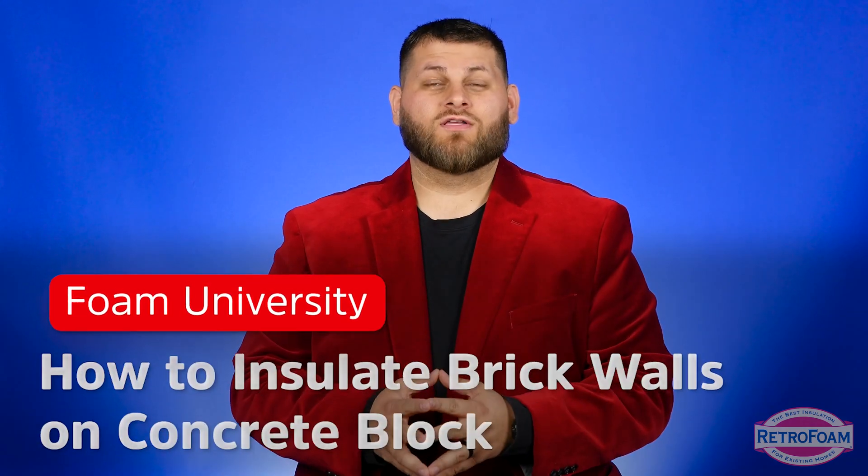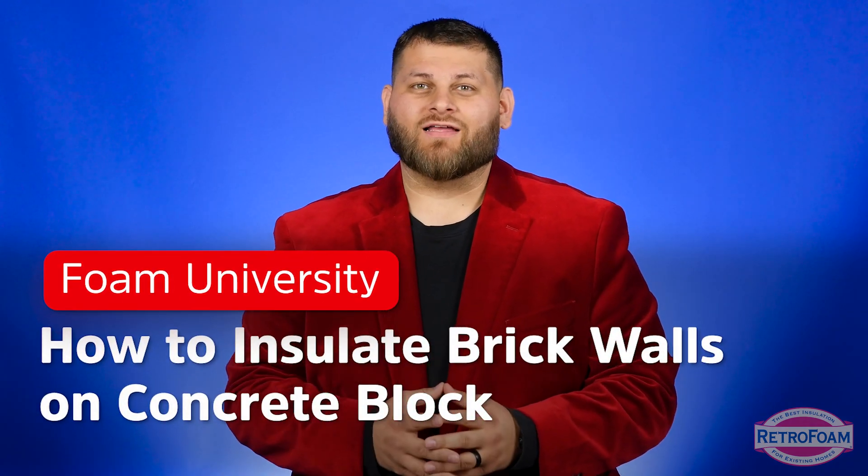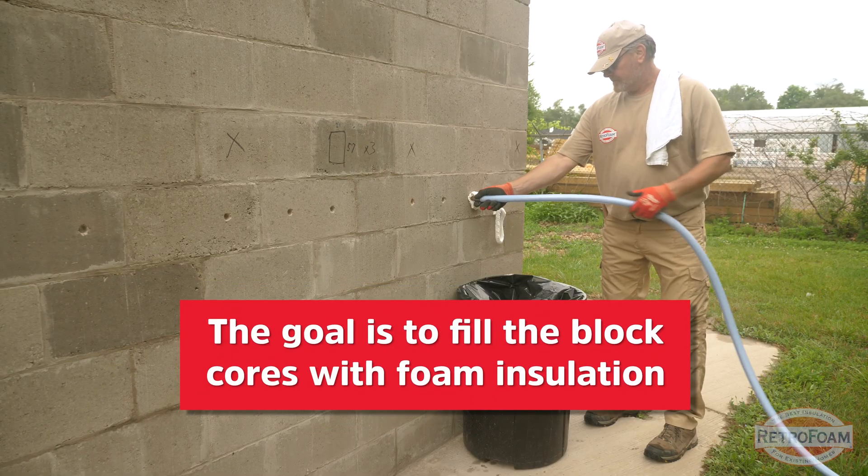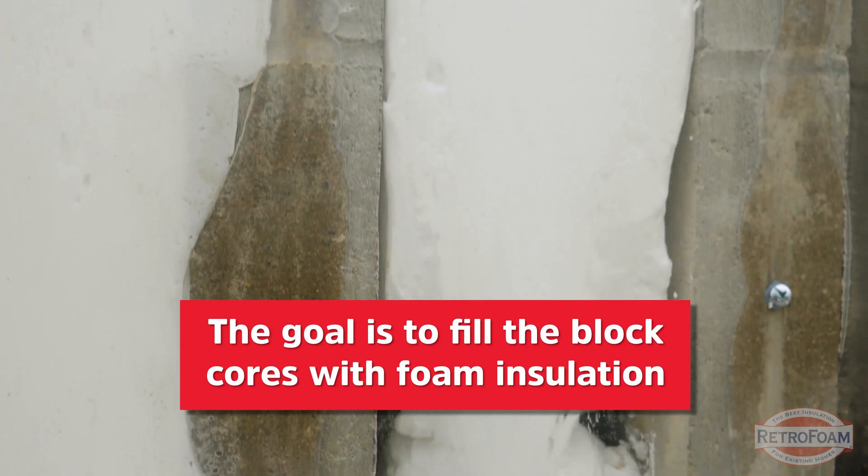So you're looking to insulate your exterior walls, but you have brick and block. Let's talk about it. The good news is this absolutely can be done. Let's walk through exactly what that install would look like. Just like any other block project, your goal is to insulate the actual cores of those blocks themselves.